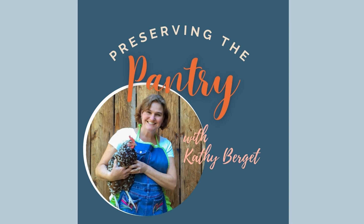Welcome to Preserving the Pantry, where I talk about everything related to food preserving. I am your host, Kathy Burgett. Hello everyone, and welcome back to Preserving the Pantry. Today we are going to be talking about canning again, and I really want to address some things about what I'm going to call behind the scenes of canning. Today I'm going to talk about headspace in canning.